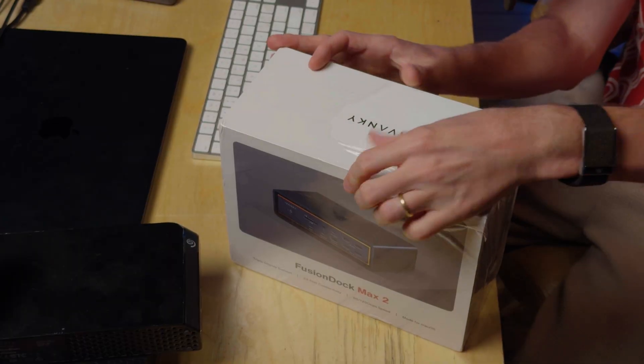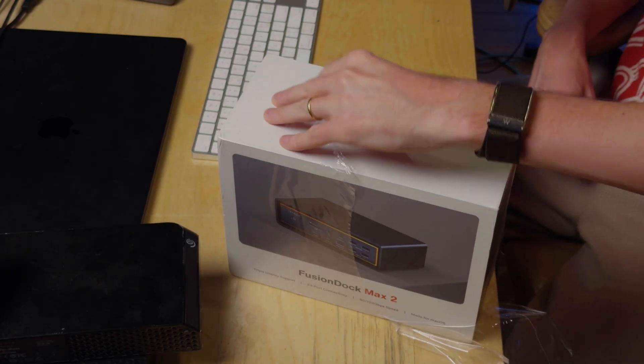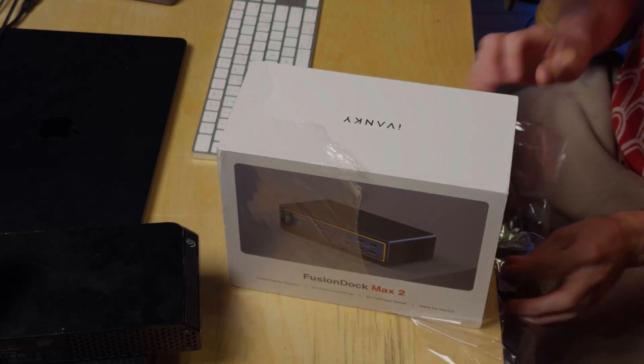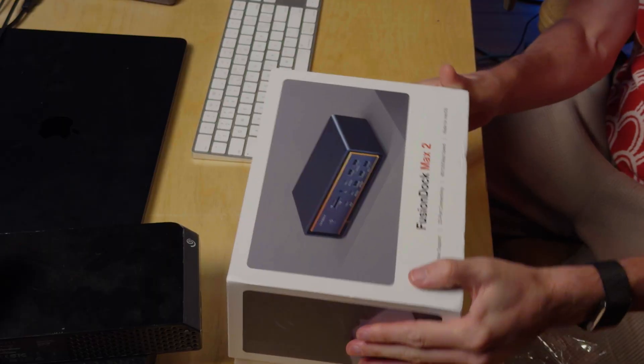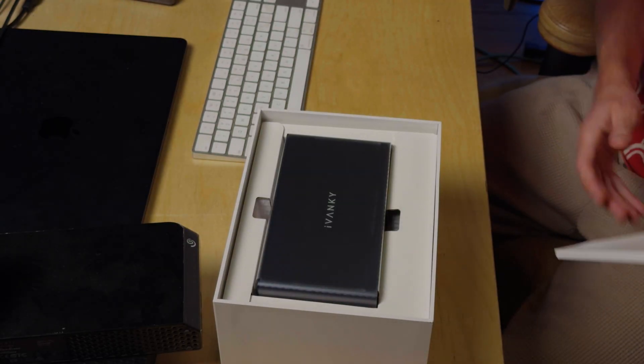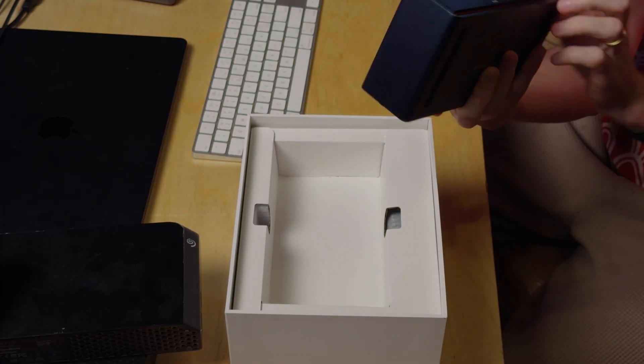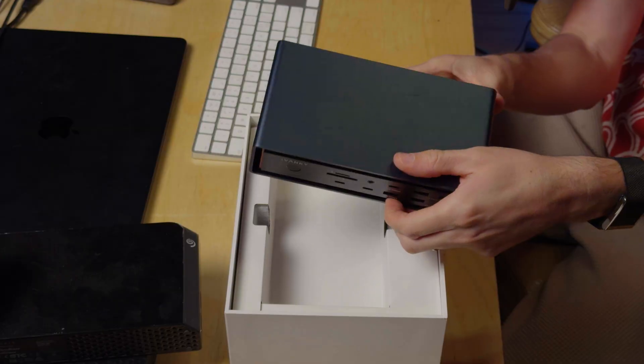First things first, we got to open this up and see what's in it. Usually to open plastic I just scratch at it like I'm three years old or a puppy. Let's see what's in the box. This thing is heavy — like a tank! This is actually a really, really sturdy feeling. Super solid.